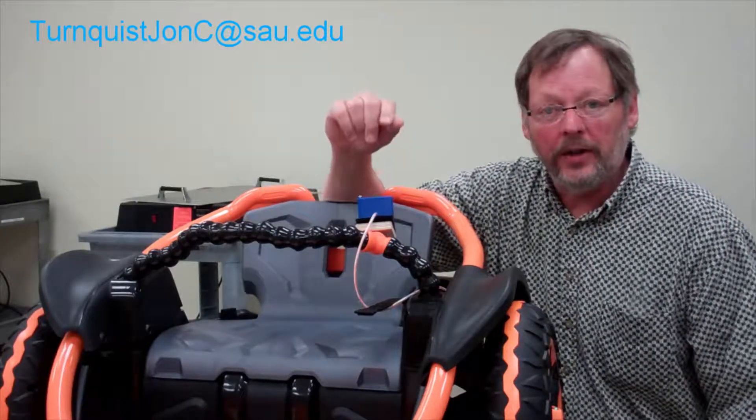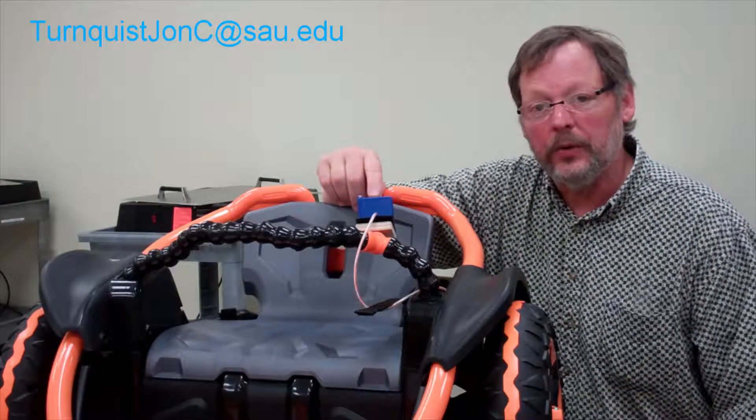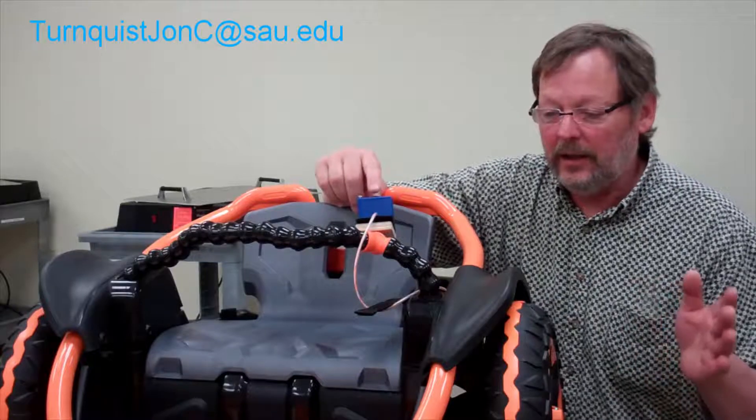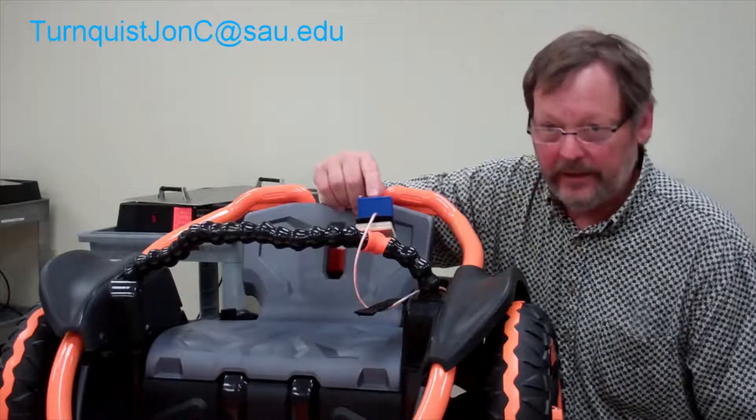That's where we're going to start, and I'll show you the steps necessary to do that. I have my contact information here at St. Ambrose, so do not hesitate to contact me if you have questions about the software, the code, or how I designed this piece of equipment.